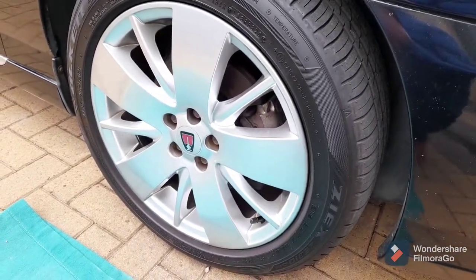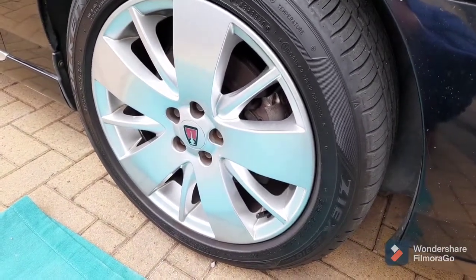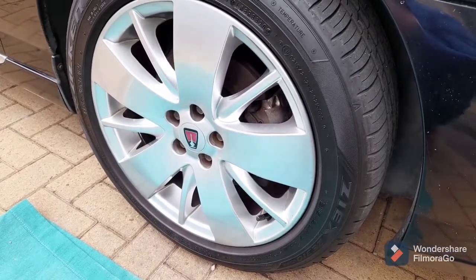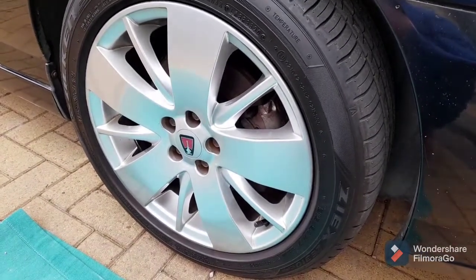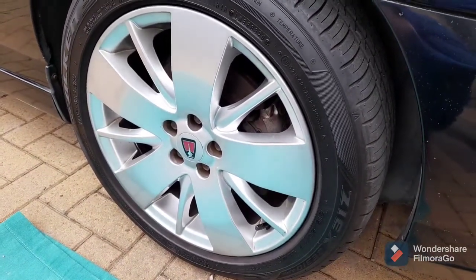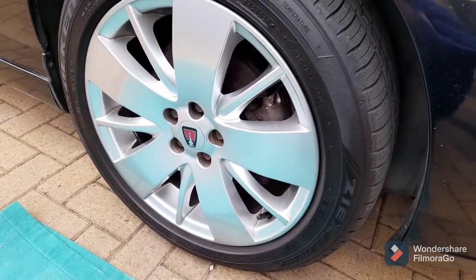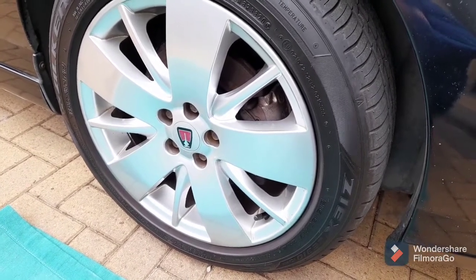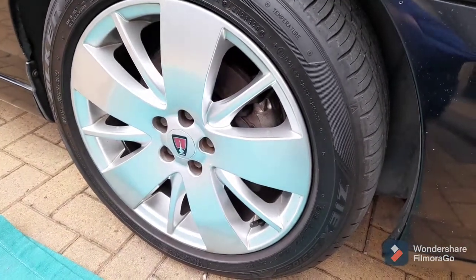The next job is investigating why the caliper on the front right of the Rover 75 appears to be sticking slightly. This caliper was brand new last May but it didn't come with guide pins. I did clean them up but I'm wondering if they're sticking slightly due to lockdown and lack of use. I'll get the wheel off, have a look at the guide pins - I'm 99% certain the piston will be absolutely fine - clean them up and take it for a test drive later.